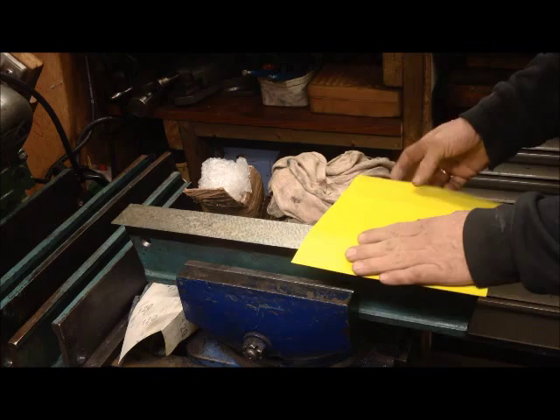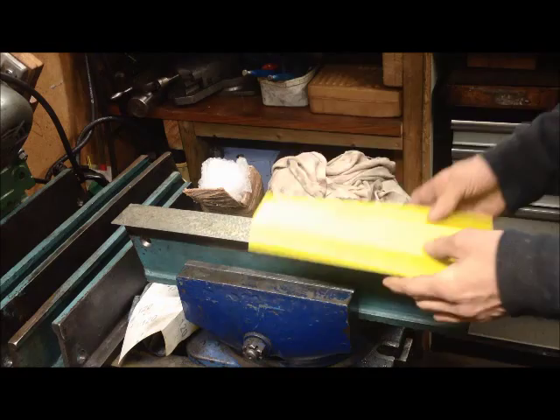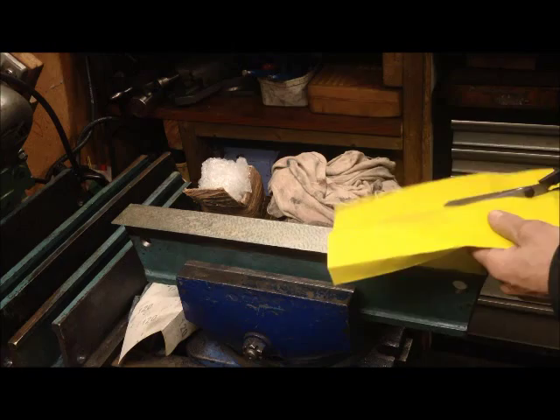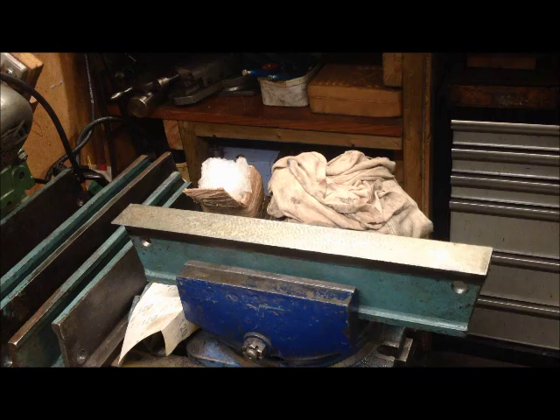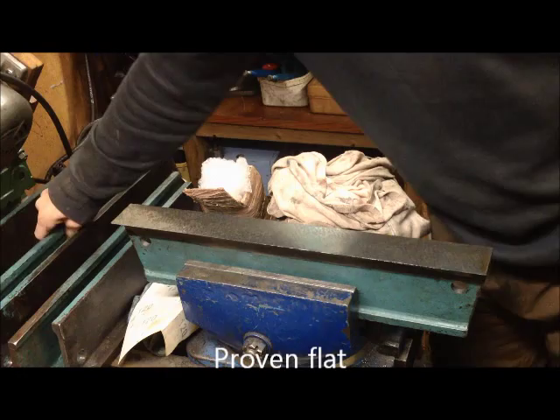I've been setting up now for scraping the gibs. What I'll do first is just make myself a grinding table. This is my preliminary flattened straight edge, out of some parts — a good way to have them in longer sections also.